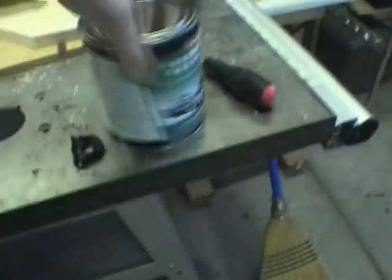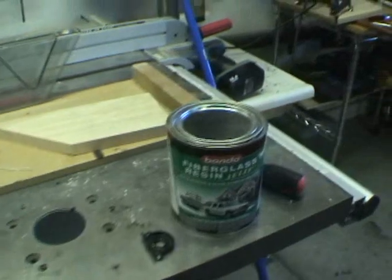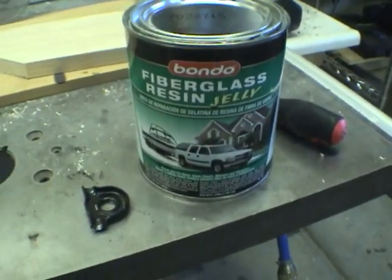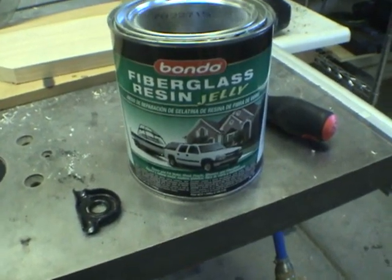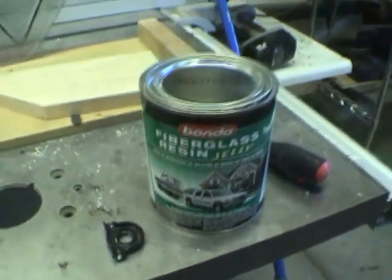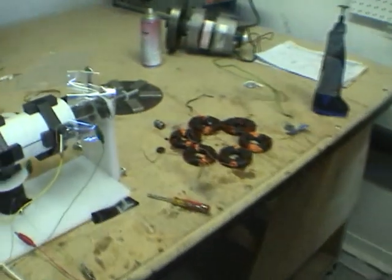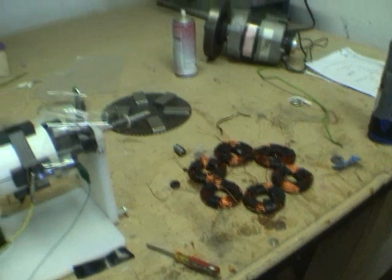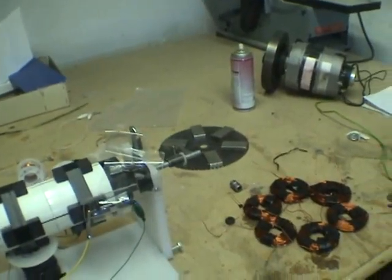So anyway, I'm going to encase it in this stuff. I've got it from AutoZone — it's just fiberglass resin jelly and you put a little hardener in it. Spread it all over evenly, clamp the coils down so they're even and flat. Do the same with the rotor on the magnets and stuff.